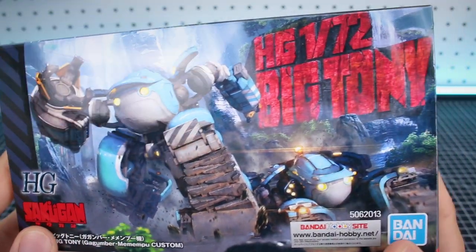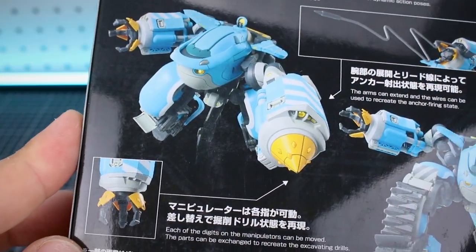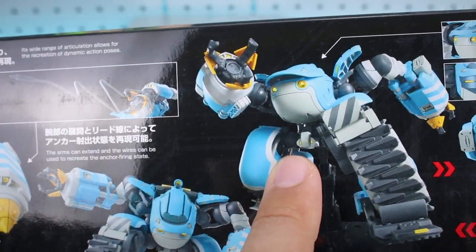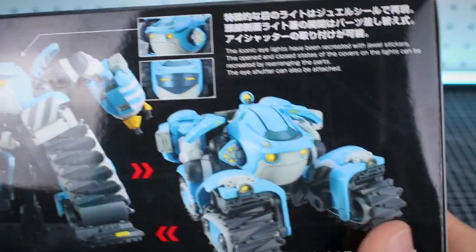On the side of the box, you've got the same thing there and it might not be easy to see, but this does say 172nd scale up there. On the side of the box, we can see some different action poses of the kit and some detailed shots of like the claw hand, the wire that it's got that it can shoot out, and just some different posing options that you can do with this. It can transform into its vehicle mode there like that, which does also look very cool.